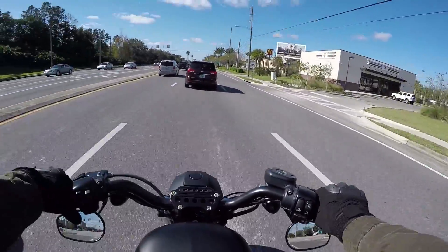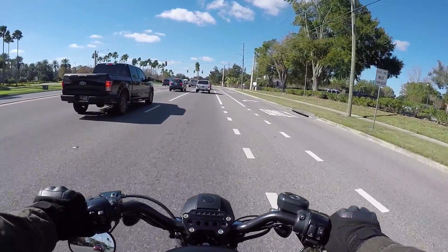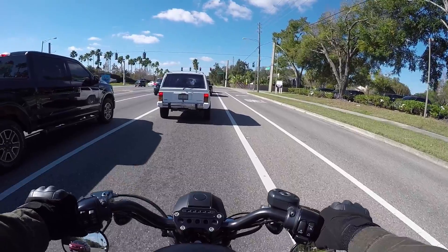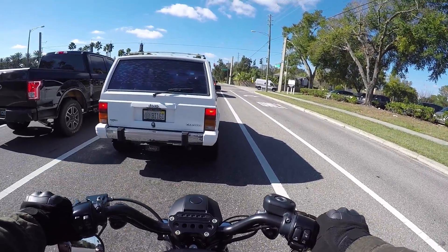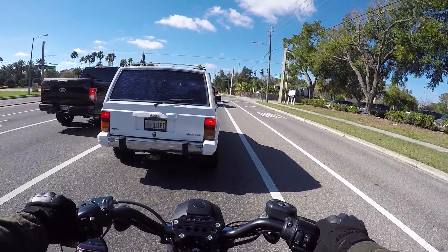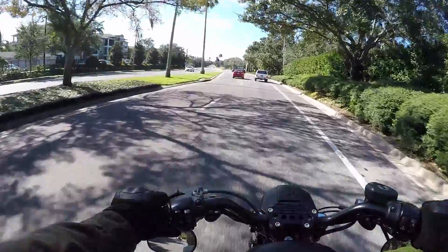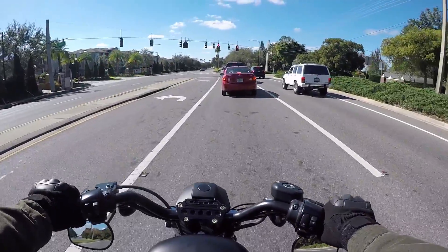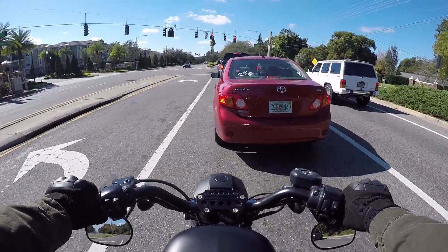I've got no real route plan today but I do want to get off the bike at some point and show you guys a little change that I did make to the bike. Nothing too major but it does affect the ride quality a bit. I'll see if I can pull over up here at this parking garage, go up on the top.